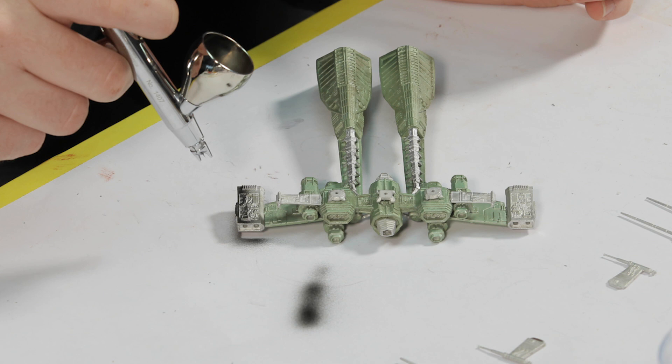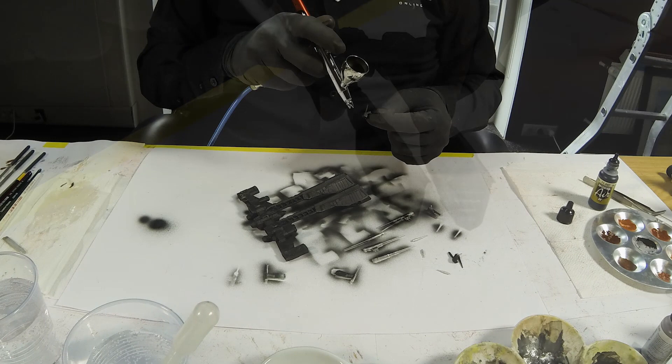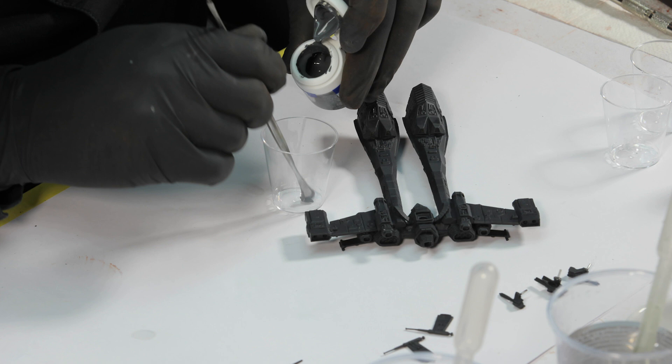I used an airbrush to speed up the painting process; however, the same effect can be achieved by using a brush — it will just take longer. I start by laying down a base coat of black until every inch of the model is covered.